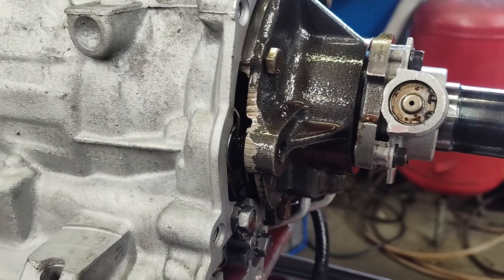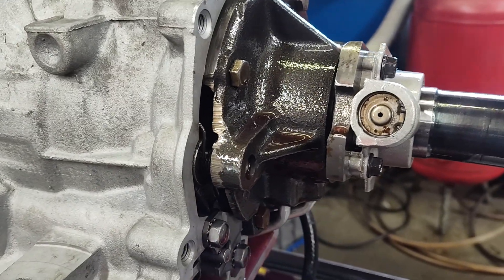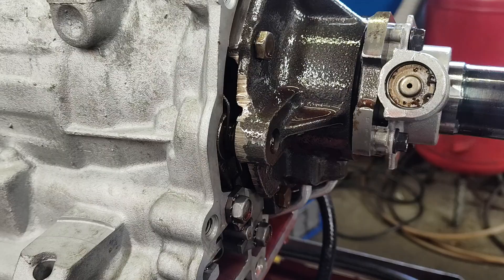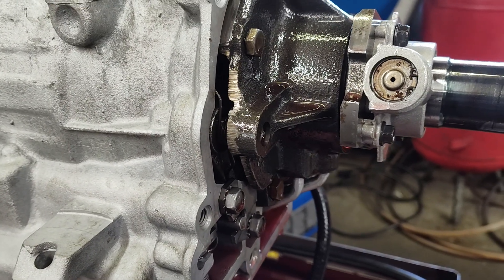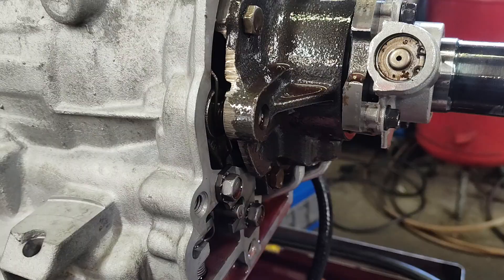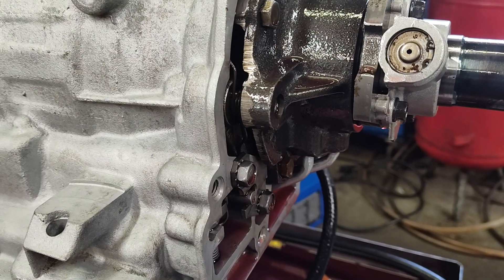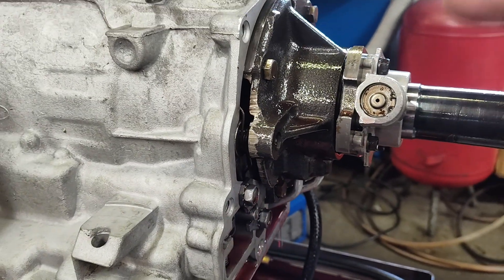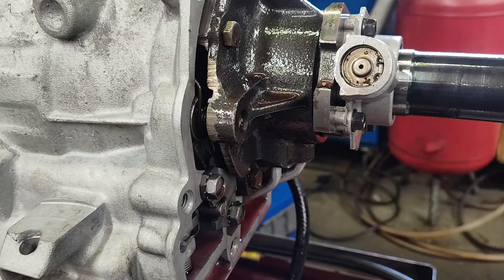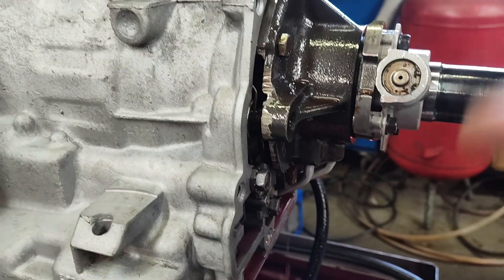The reason I know it's stuck in third is when you manually downshift to second and first, you can feel it downshift. So I know the governor's stuck. Technically, shift valves could do this to you, but typically on these at this point, governors are just a problem for me. I've already had this governor off once.